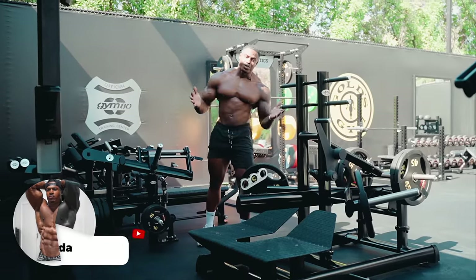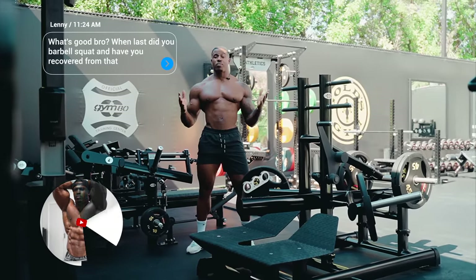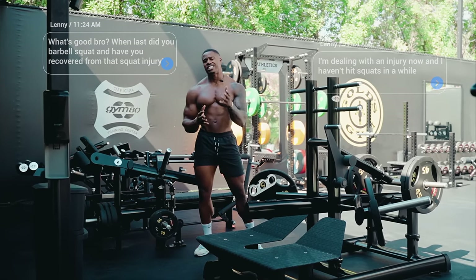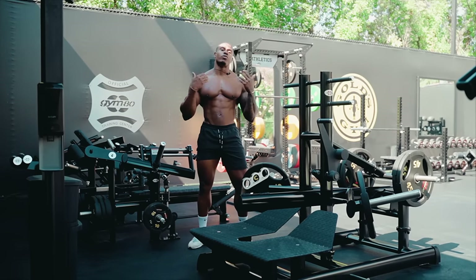What's good guys? I'm Simeon Panda and welcome to my channel. I got a message just the other day asking how I'm getting on with barbell squats since my injury, which happened a while back. The guy recently suffered an injury to his lower back and he can't squat right now, and he wants to know how I'm getting on with mine.